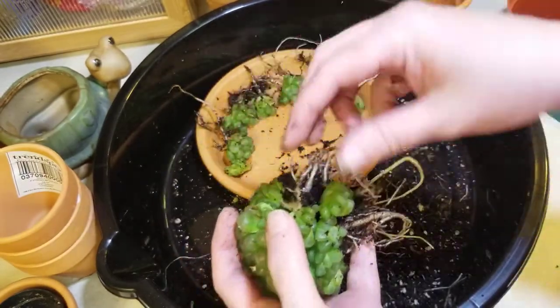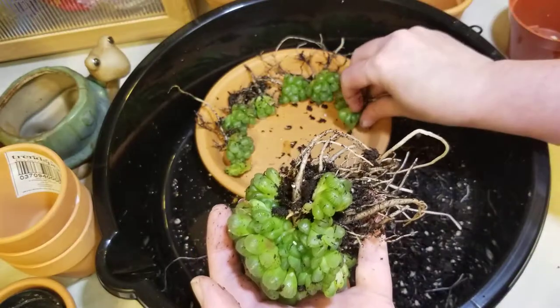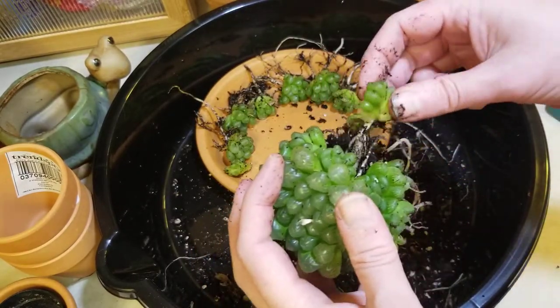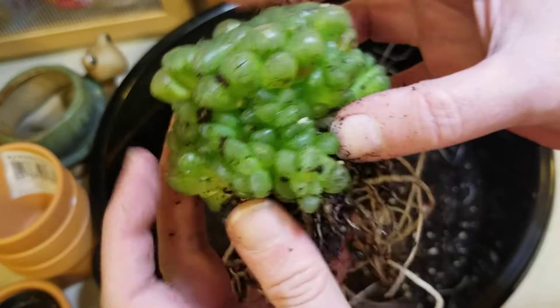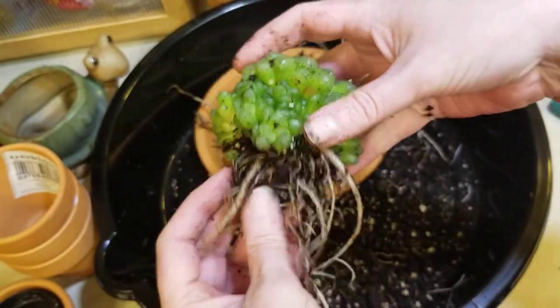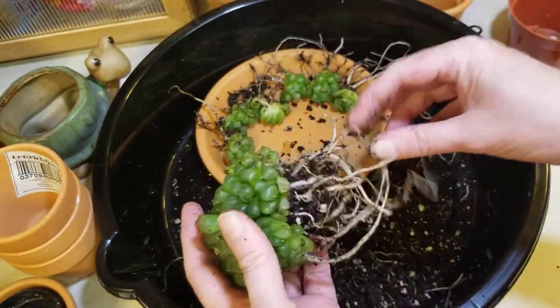One, two, three, four, five, six, seven. There's that one — eight. Nine. Look at this area right here — you see that? The dirt is coming away, so that is helping.